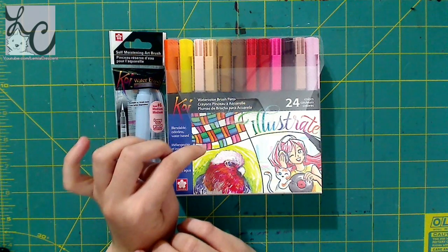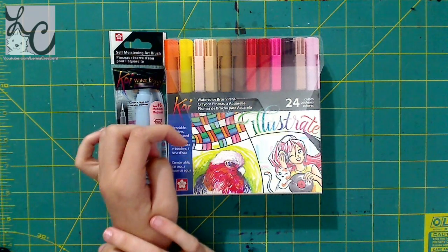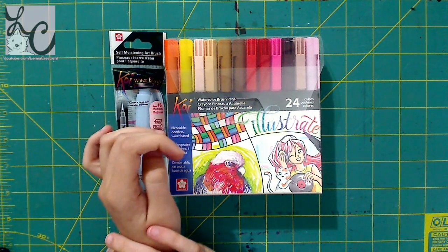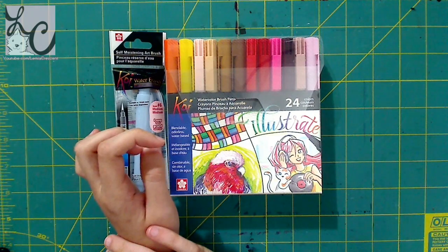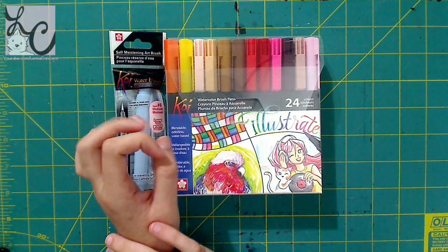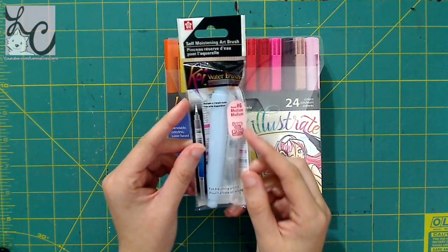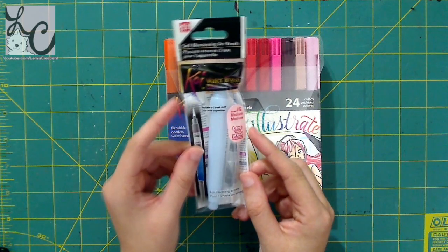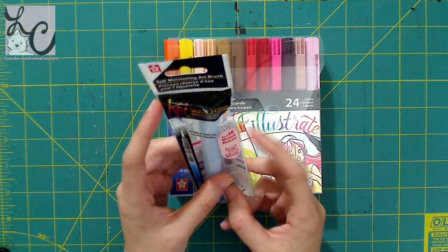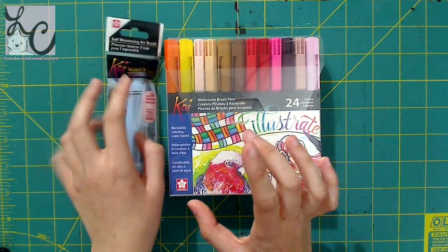These are watercolor brush pens, so you can use them like markers or like watercolors. I have done a review of these in the past where I reviewed a set of six colors - they were grays: a light, medium, and dark warm gray, and a light, medium, and dark cool gray. I also used the colorless blender to blend the colors, but a water brush will work just as well. This is what I'll be using - it's a Koi water brush in medium. They have small, medium, and large water brushes, and I'll be using water rather than the colorless blender.